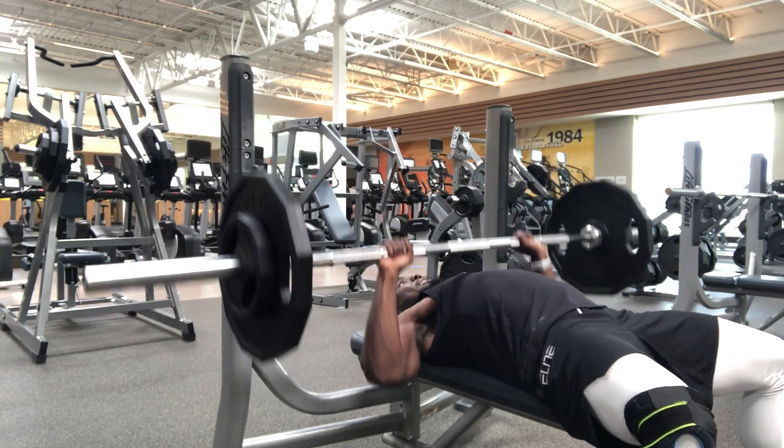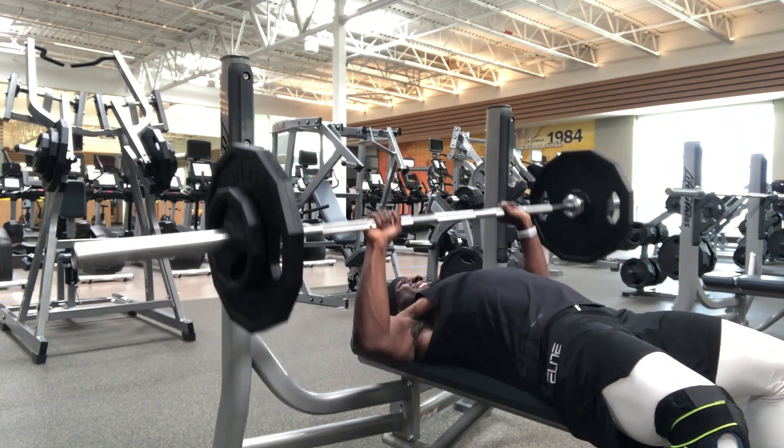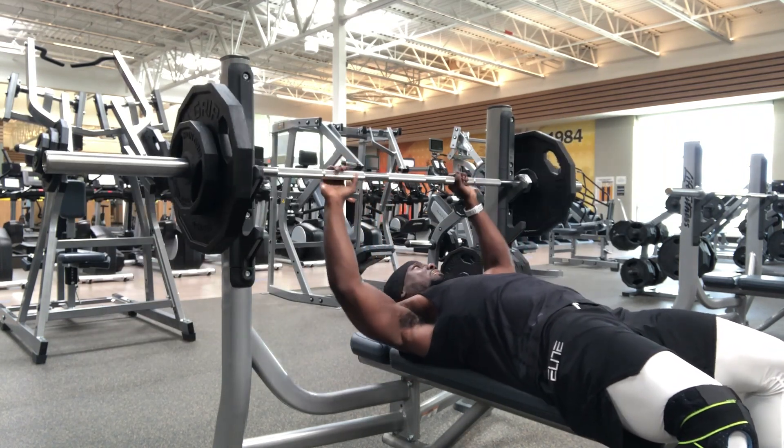It doesn't have to be heavy. Don't always think you have to come in and lift heavy weight. I do lift heavy weight sometimes, but it's not all the time. I don't need to be that strong, I don't desire to be that strong, so I don't lift heavy weight all the time.